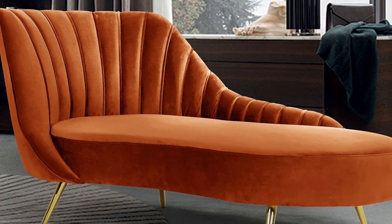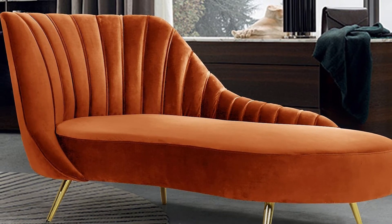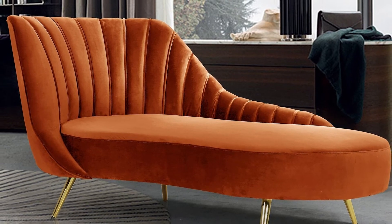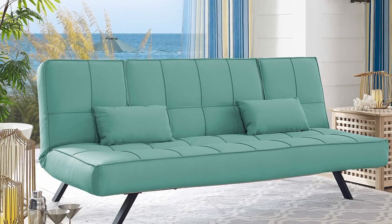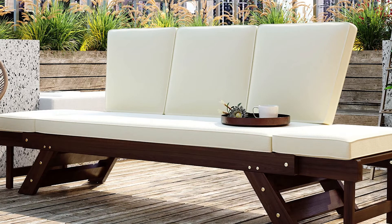A love seat futon uses a frame similar to a sofa but smaller and saves more space. It uses two mattresses with a size that can fit either a full size or a twin bed. When you lay out the mattress and turn the futon into a bed, it can accommodate two kids to sleep on it.